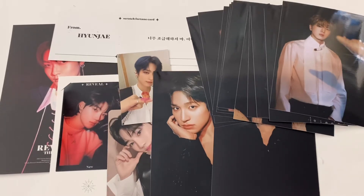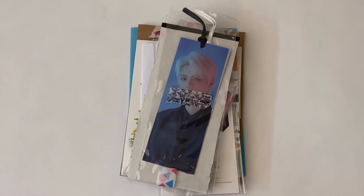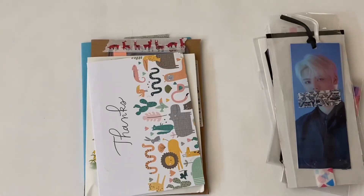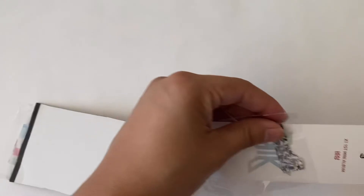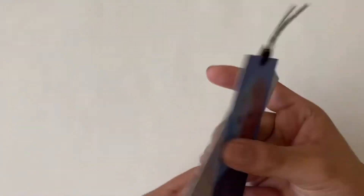Hey guys, this is another clip I'm adding to the collective haul. I haven't been receiving a lot of mail which is kind of sad. But this is the stack I have - this is from a Niokyo order that finally came, and those are just some trades and sells I've made. First I'll go over the Niokyo ones since you can already see what they are.